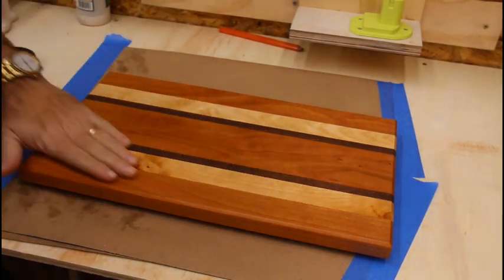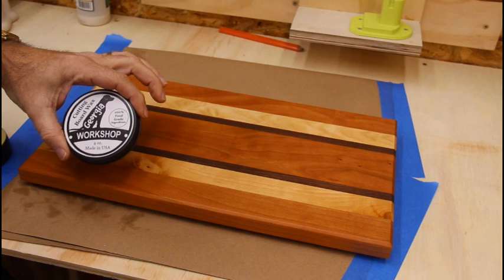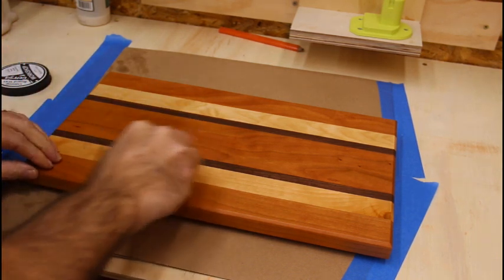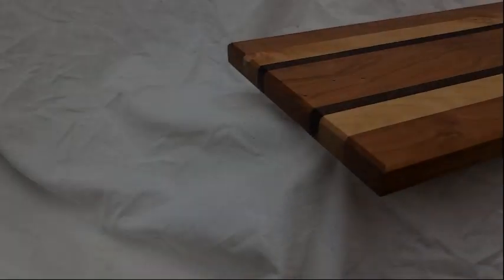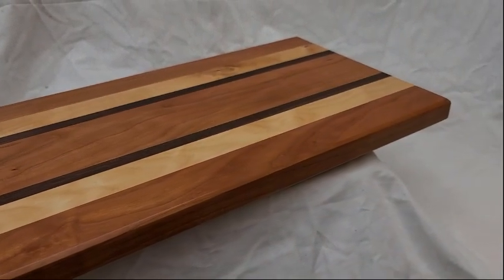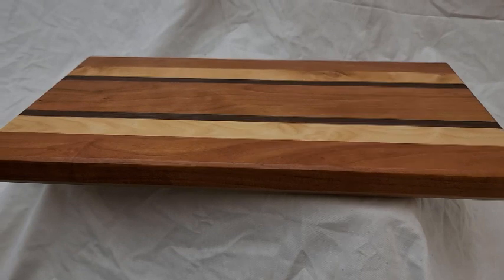That oil has had a chance to soak in and it is silky smooth. I've got some board butter here from Georgia Workshop — thanks guys for that. So we're going to butt this in now. Let's see how this goes.